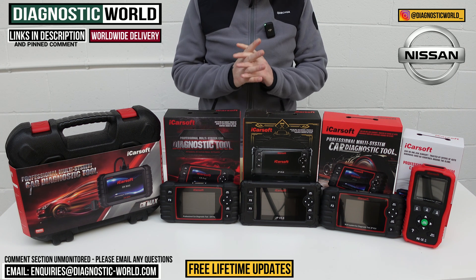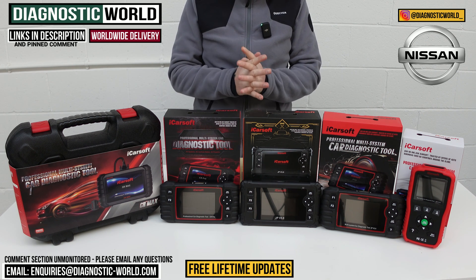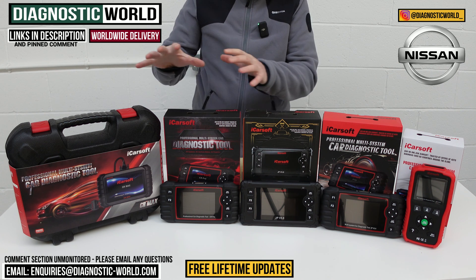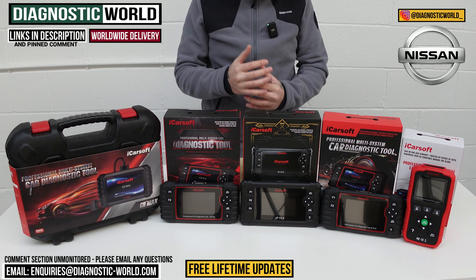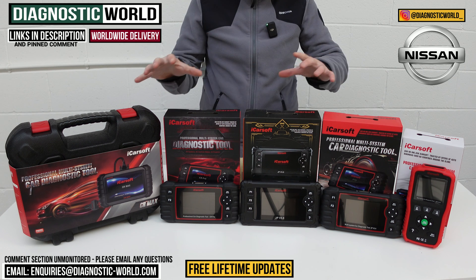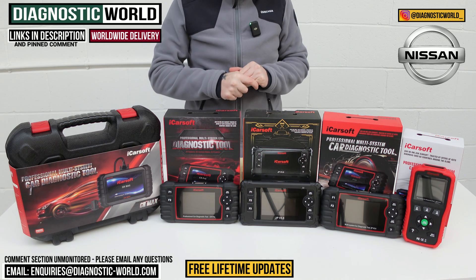In this video, we're going to show you the top five handheld diagnostic scan tools for your Nissan in 2024 and 2025. We'll show you the cheapest through to the most expensive and explain what kind of features and functions each of these tools actually has. We'll put links to all of these kits in the description and in the pinned comment, just so it makes it a little bit easier for you to find them.